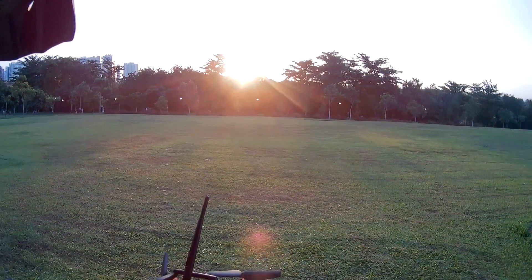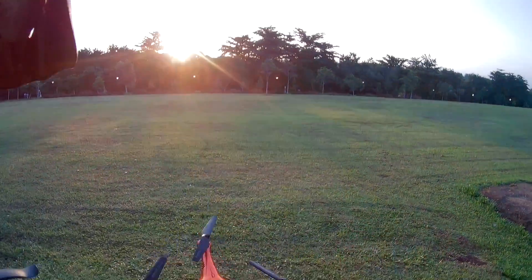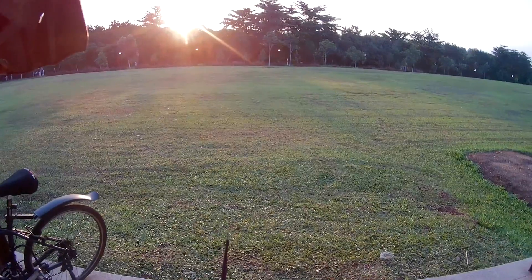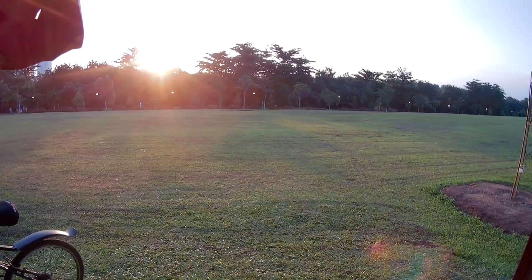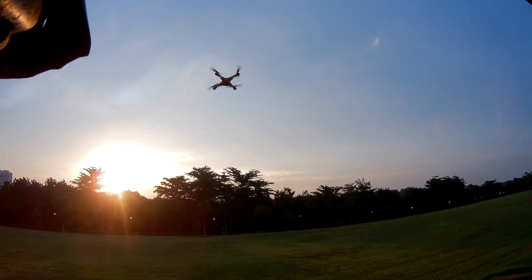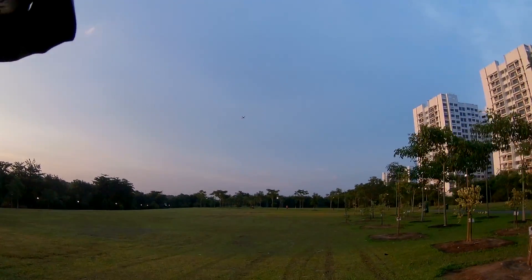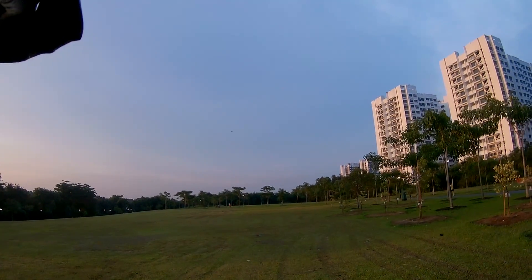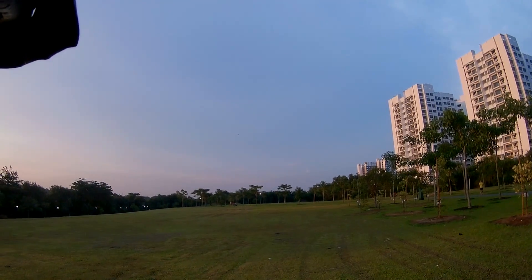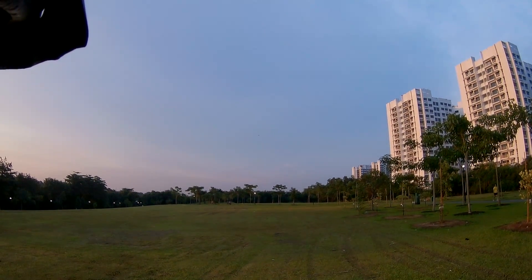Here I am outdoors. Let's test this new remote and see if the distance indeed increased by 100%. Turning the drone on, turning on the remote, binding with the quadcopter, turning to high speed mode. At 40 meters, going to about 50, 60 — the battery is weak. Starting to lose signal. The distance did increase, but it's not 100%.